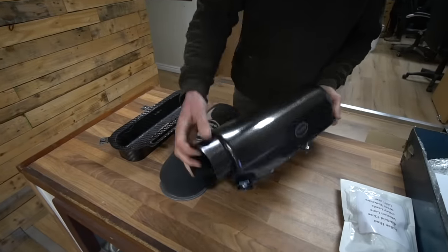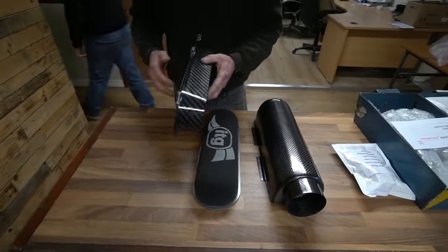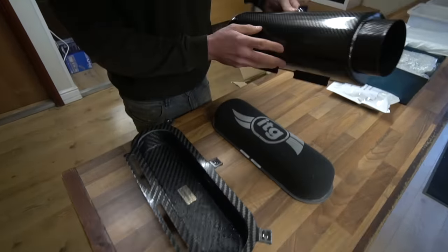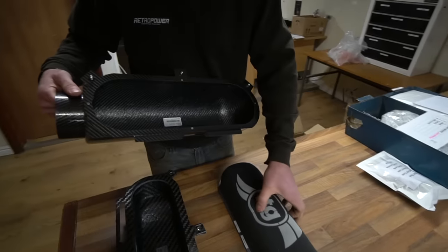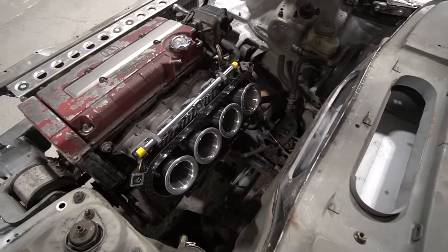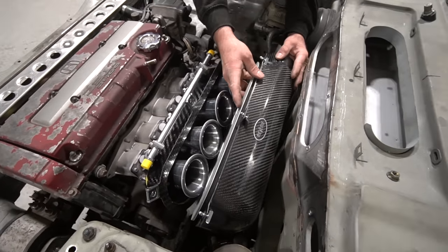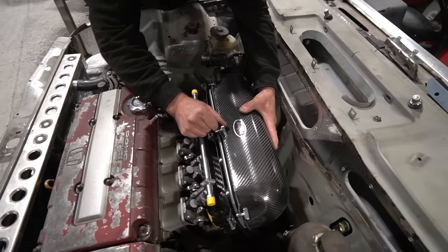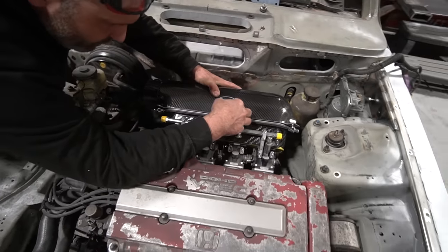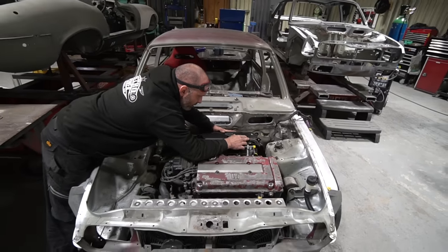Also worth mentioning in the background: one of the carbon air boxes has been ordered from Reverie Components — an ITG filter inside a carbon air box going over the throttle bodies. We need that to sort out the positioning of the electro-hydraulic power steering pump, which will sit just underneath the end of the air box above the steering rack. We can't finalise that positioning until we've got the air box, which should be here today or tomorrow.